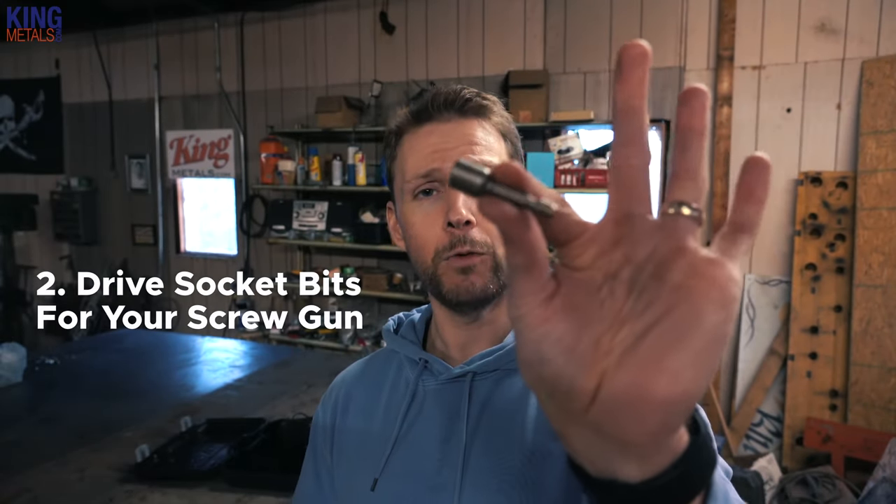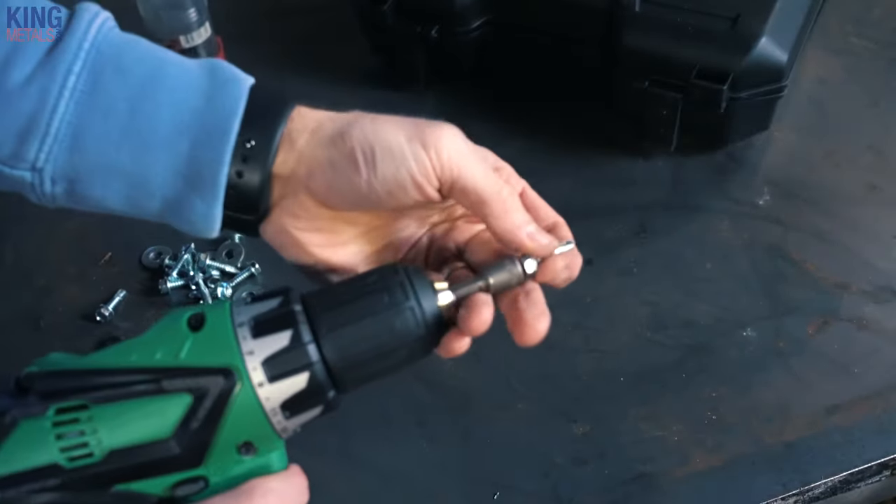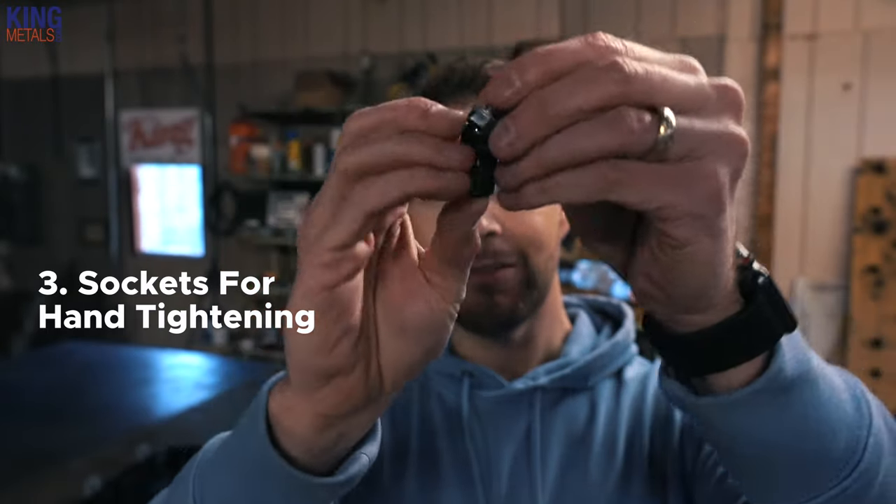Tip number two: get yourself a socket bit for your screw gun that's going to fit the different size heads of your self-tapping screws. I always make sure I have several of these in my bag in all different sizes. The great thing about them is they're usually magnetic, so you can just pop your screw in and it's not going to fall out. A lot of these screws come with a flathead — don't use your flathead screwdriver bits to drive them in. It's easy to strip the heads, and think about it: this thing is actually doing the drilling for you, so you really want more grip on that screw than just a flathead bit.